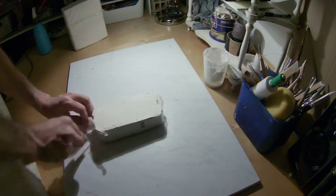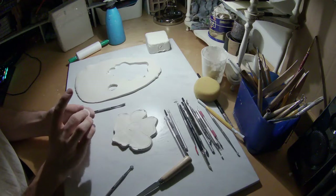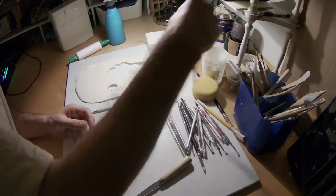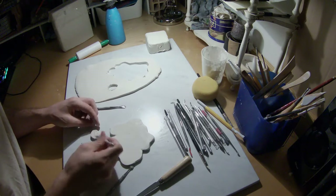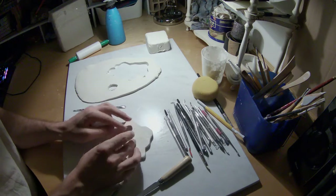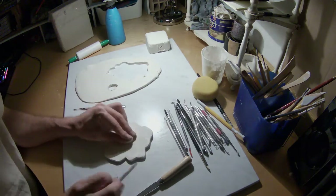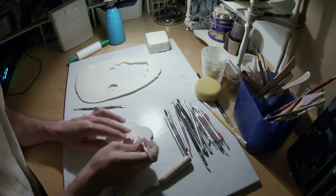What I do to preserve this stuff — it doesn't really come out very workable when it comes out of the package, so you really got to work it. The part that's missing there, as my camera died, is I worked the clay a bit, added some more water to it. Sometimes it can come out a little bit dry. And then you can see I rolled it flat and kind of took the basic shape of the middle.